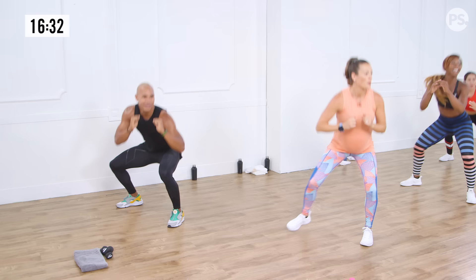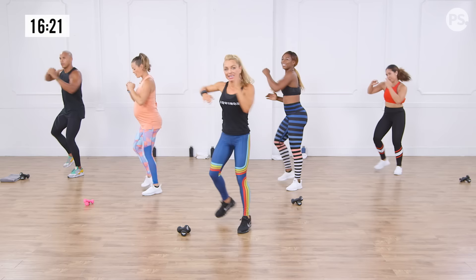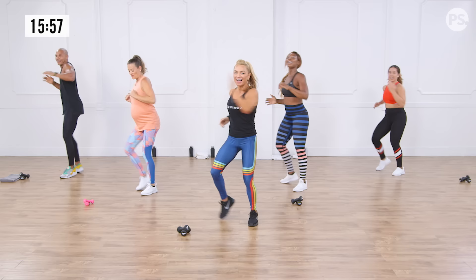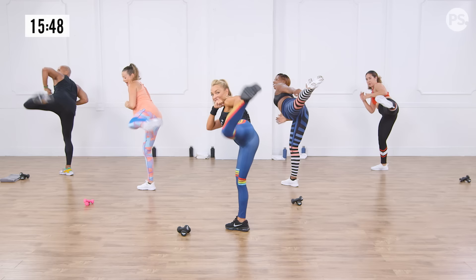Nothing too crazy fast — I really want you to focus on form and technique. The side push kick is a little tricky. Push through the heel — slightly down. I know we didn't do much core separately, but that's because this is all about the lower body. Boxing and kickboxing are all core-centric, and I have you covered with that elbow strike. Down, drive, strike. Four more, keep it going. Two more, get ready, last one.